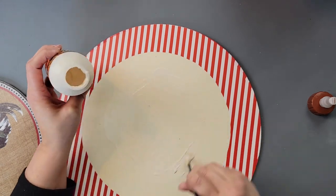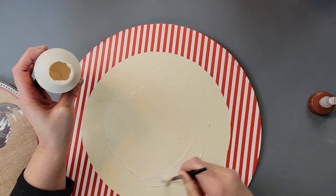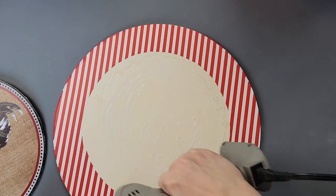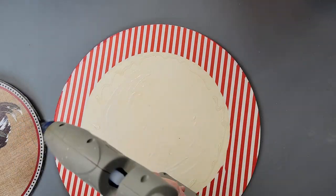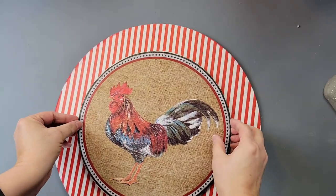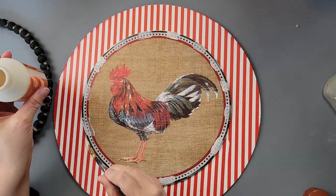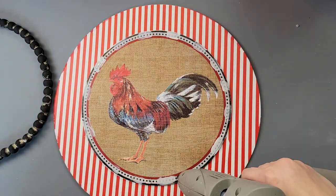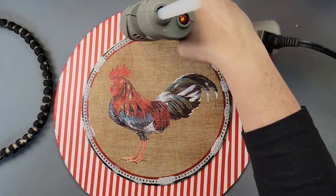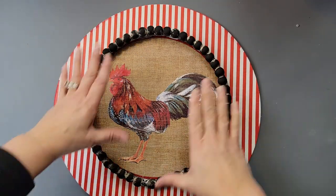Once everything was dry, I put wood glue all the way around the middle part of the bigger wood round, then went around the edge of that with hot glue so I had an immediate hold as well as a permanent hold with the wood glue. I added the smaller sign to the middle, then went around adding wood glue in different spots and hot glue in between those spots before placing the beads on top.